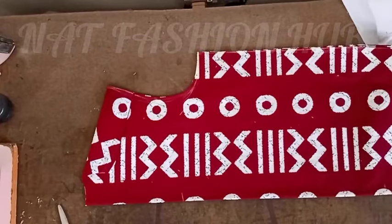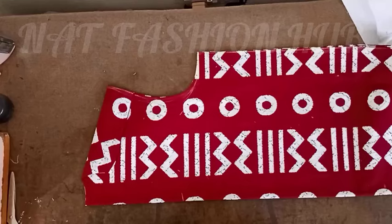Hello and welcome to my YouTube channel, welcome to Not Fashion Hub, the best fashion channel in the world. Today we are going to learn how to fix a V-neck.